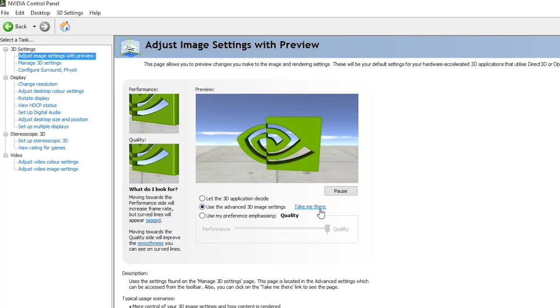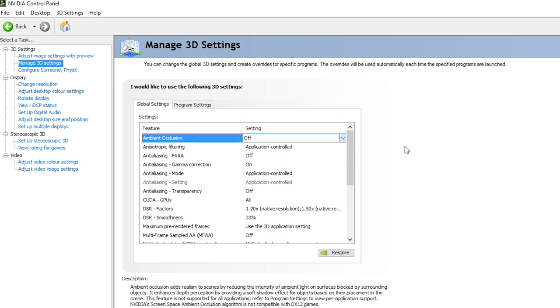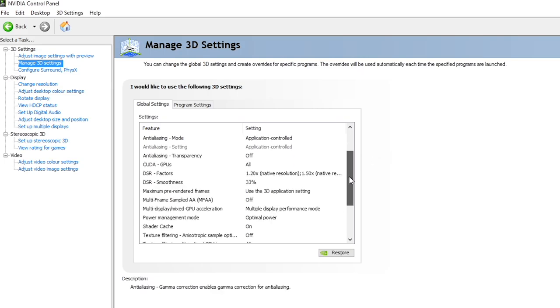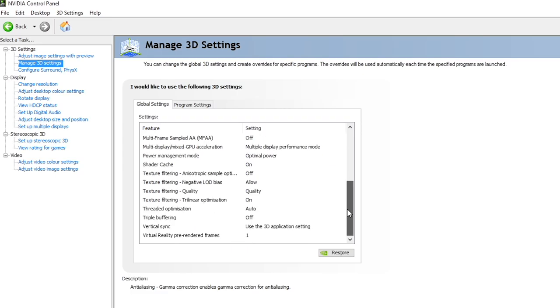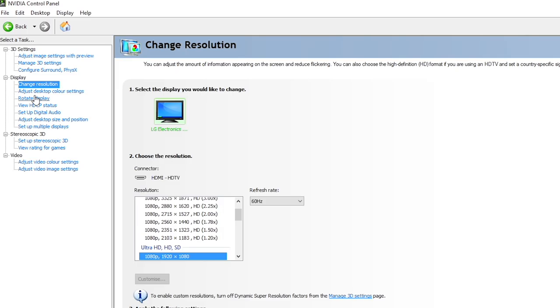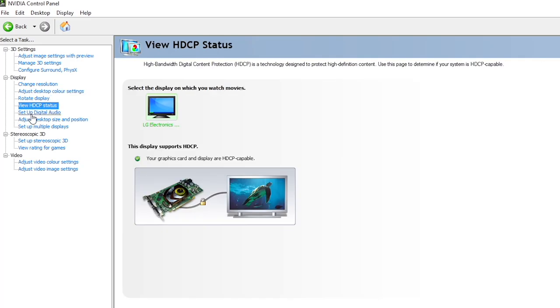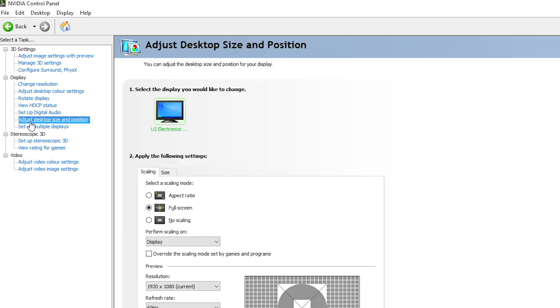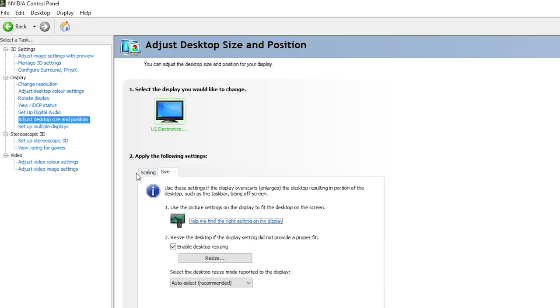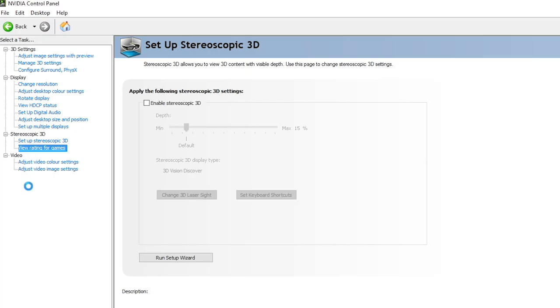Nvidia's control panel provides total control over the card's functions, allowing you to do everything from adjusting colour output to forcing anti-aliasing mode, anisotropic filtering, and changing down-sampling or scaling. Down-sampling — which Nvidia refers to as DSR or Dynamic Super Resolution — is extremely interesting for older titles or those who do a lot of emulation; you could theoretically go from 4K all the way down to 1080p. Nvidia's control panel, even a year ago, was better than AMD's by a considerable margin, but AMD have made major improvements with Crimson drivers, meaning they are now functionally identical, though Nvidia's UI looks a little uglier.